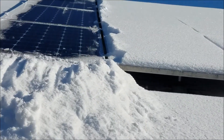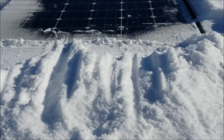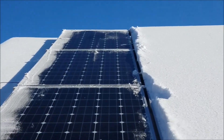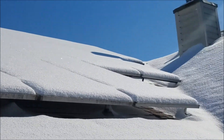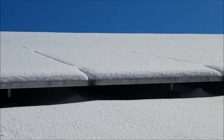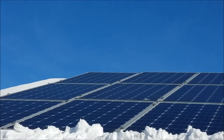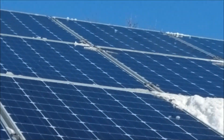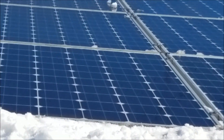Here's a shot of the first row of panels I got done. The residual snow on the side will burn off with the sun really quickly. The idea is just to get the panels clean — you're not worried about getting them perfectly clean. Here's the end result: panels are all clean. The remaining pieces of snow will quickly melt off as the panels heat up from the sun, and I'll start producing power again.